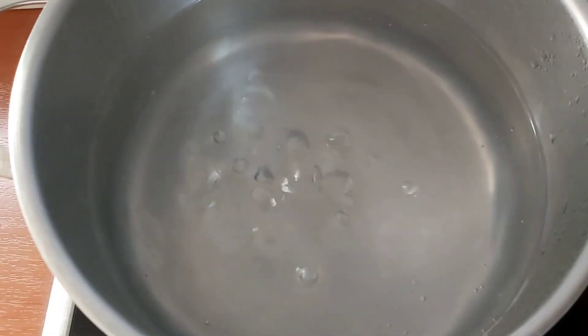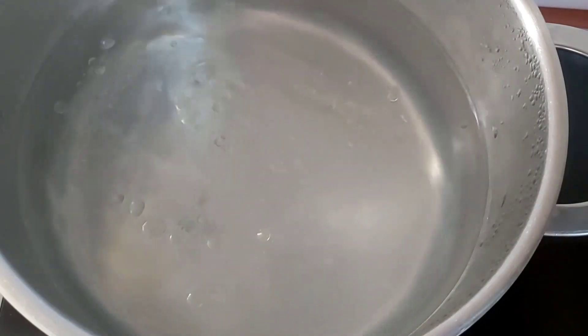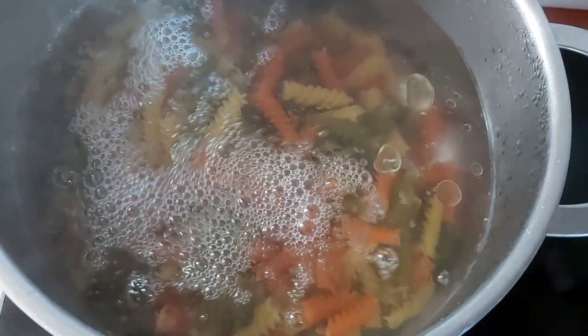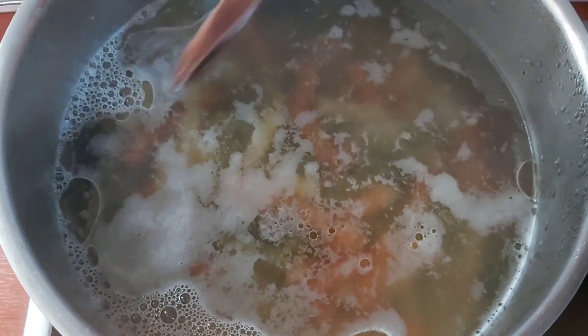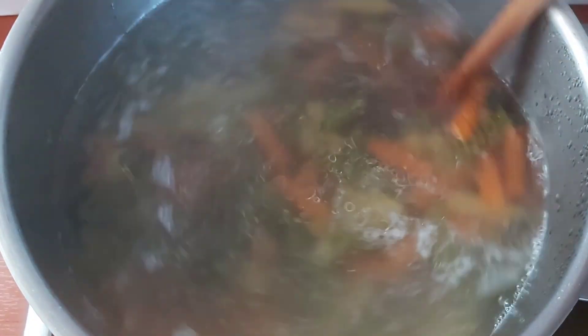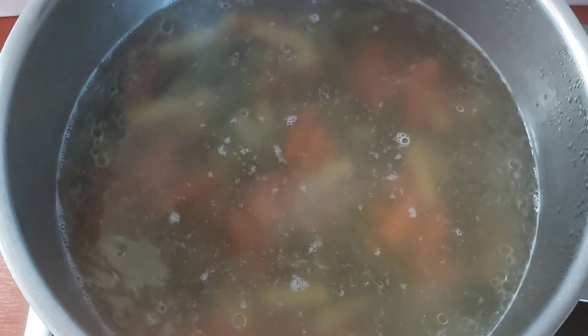In a pot of boiling water, we're going to add some salt and some oil. The oil will prevent your pasta from sticking together. We're going to cook our pasta according to package instructions. Give it a stir and leave your pot uncovered, otherwise you will have a spill.